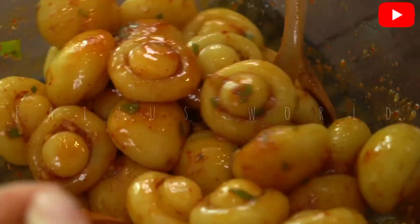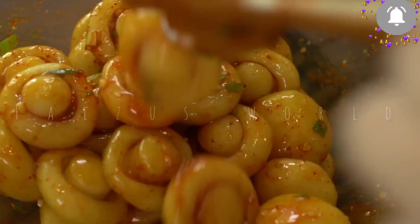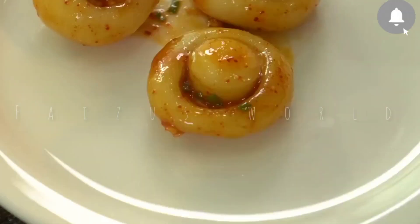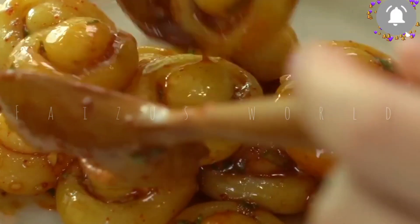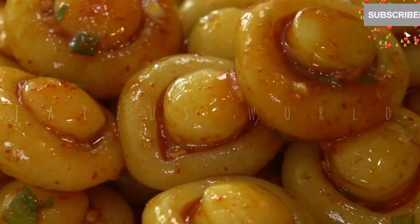Let's put a mix of two spoons. This is a good taste. Let's try this.